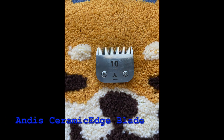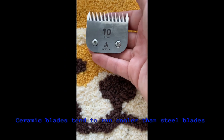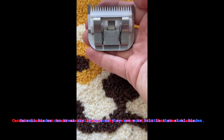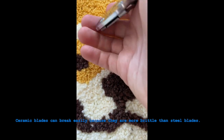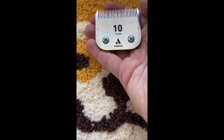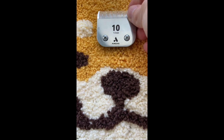Here is my Andes number 10 detachable blade that came with my Andes XL clipper. I think that this blade performs well, but I honestly don't use it as much as my other 10 blades. As this is a ceramic blade, I limit my use of it so I have it for as long as possible. I personally prefer steel blades, but this is still a good one and it really comes down to personal preference when choosing what type of blade to use.